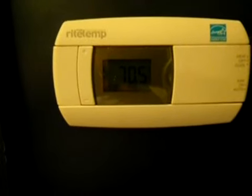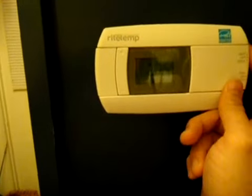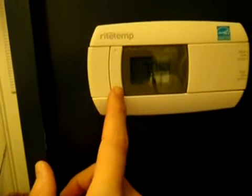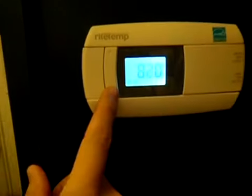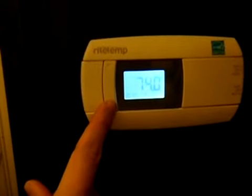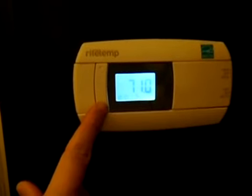So right now, since I opened the door, it went up a degree — it was 69, it's at 70.5. So I'm going to turn it on and let's bring this down to like 65. It should turn on once it goes a degree below the current temperature.